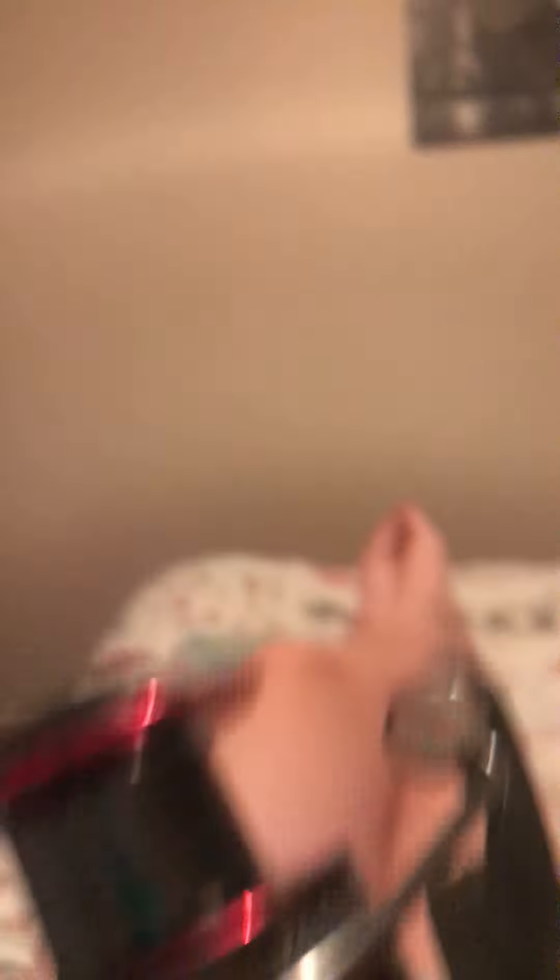Here we are, look at this nice reel! I do fishing — I've got a pond fishing rod downstairs and now I've just got a new sea rod with a nice new pink reel.